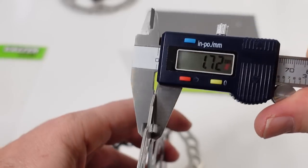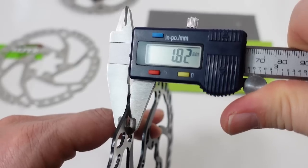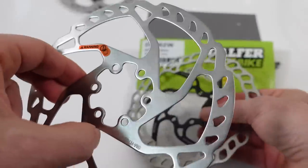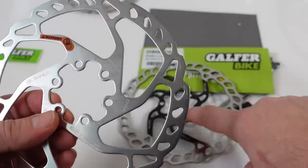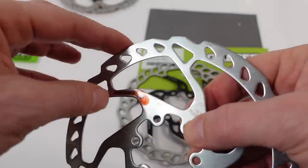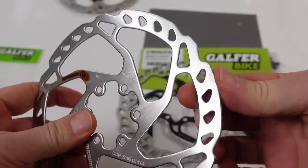To compare rotor thickness: the Shimano measures 1.72 millimeters going down to a minimum of 1.5, while the Galfer rotor measures 1.82 millimeters going down to a minimum of 1.3 — so this Galfer would last longer than the Shimano SLX. Also there's a little sticker telling you to watch your hands, though these aren't sharp edges anymore.